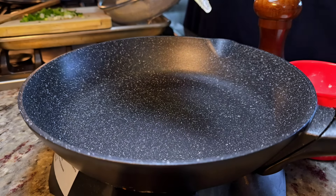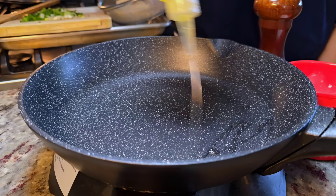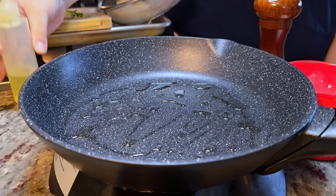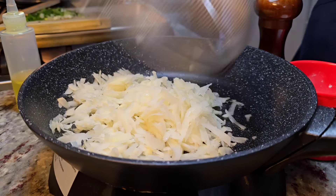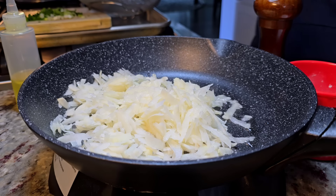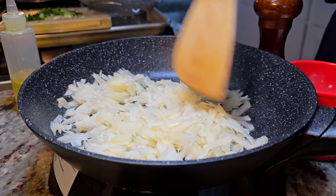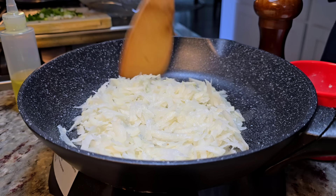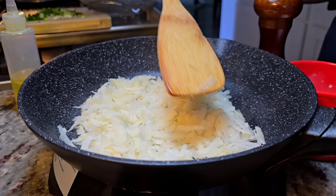In a preheated pan, I'm going to add some cooking oil — you could also use olive oil; I think this is avocado oil or vegetable oil. Now the potato. If you want more potato, use a large potato — I just had one medium potato for this. What I'm going to do is cook this for several minutes and sauté it in the pan.